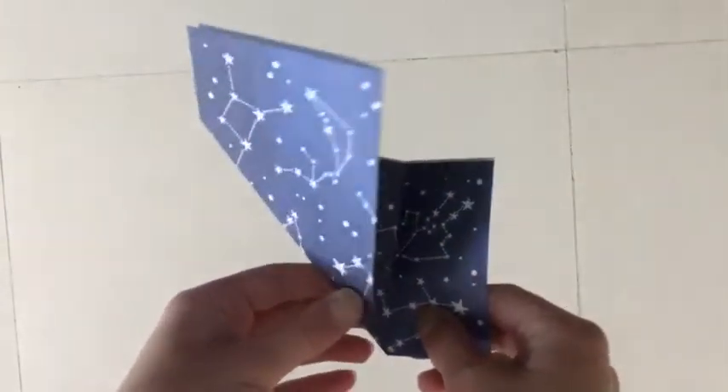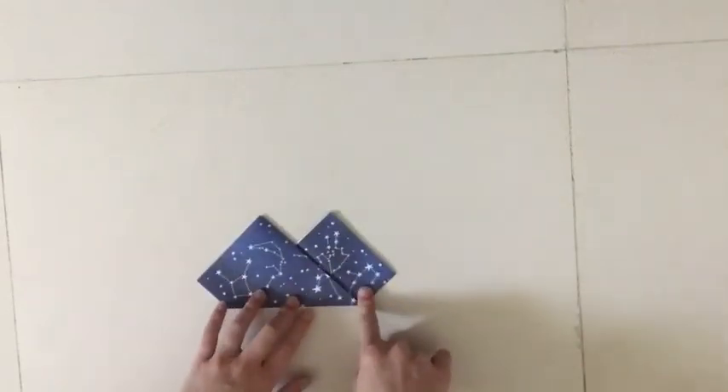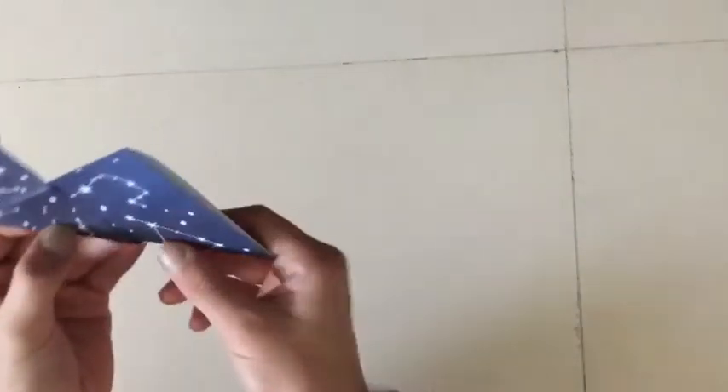That crease that you made right there, you just overlap it with the left side. Then you're going to turn it over to make sure there are two points, and then you're going to fold the bottom over the top, and you're done.